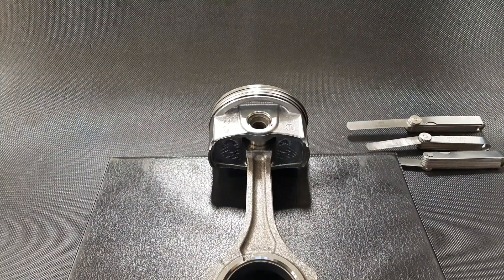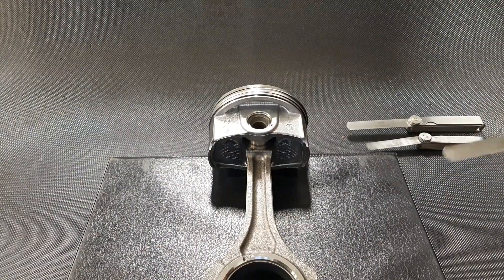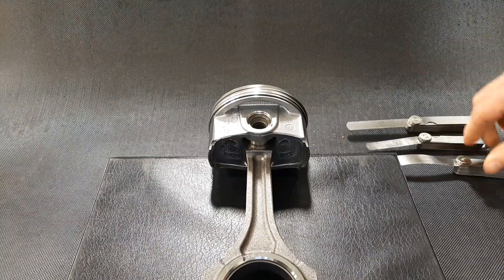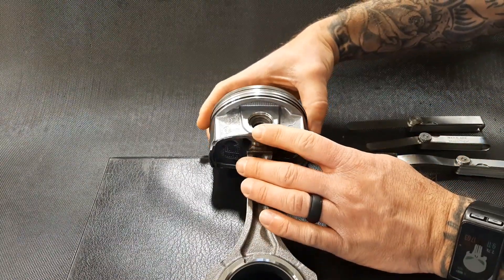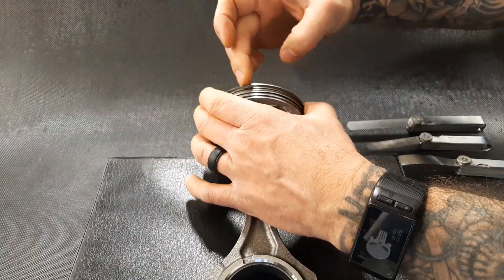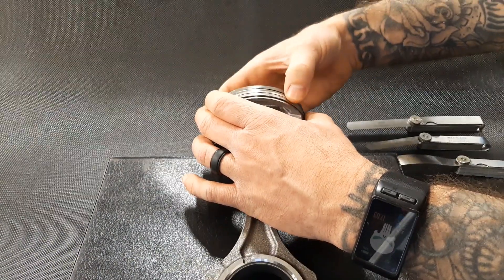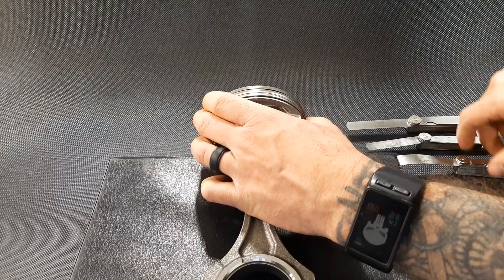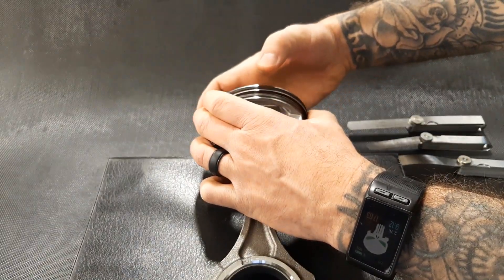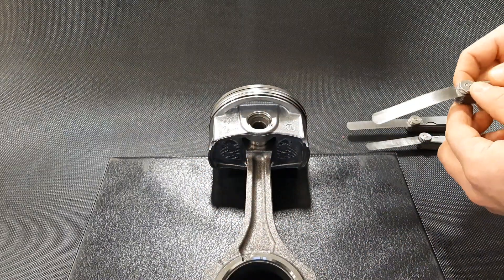We're using feeler blades here, so we won't be able to get quite as accurate as we'd like. In most standard sets we're going to start with our thinnest, which is one and a half thou. What we're actually inspecting is the clearance between the top or bottom of this ring and the top or bottom of the groove it sits in. We want to make sure there's enough room for gases to get inside and force the ring out against the cylinder wall for positive sealing, and to allow enough room for expansion without any damage.